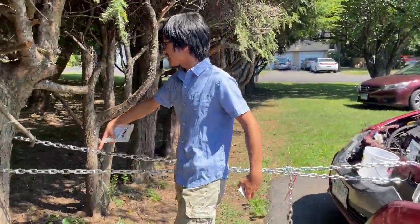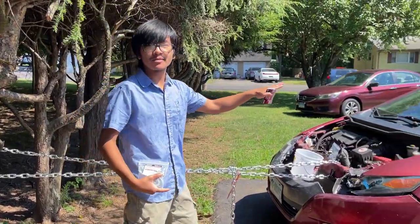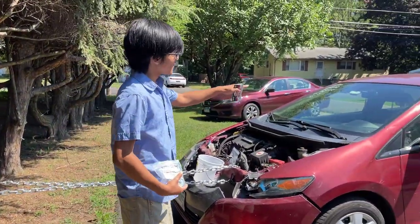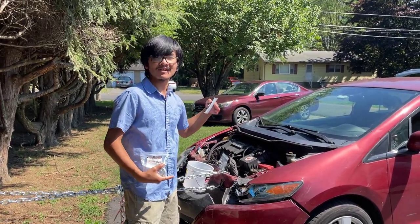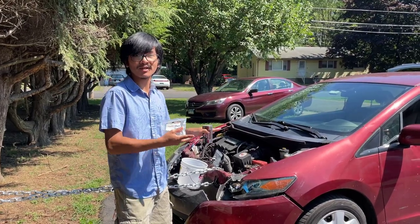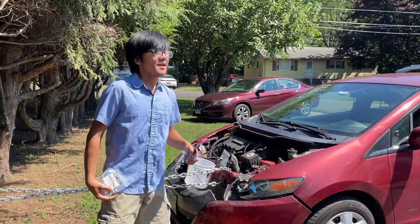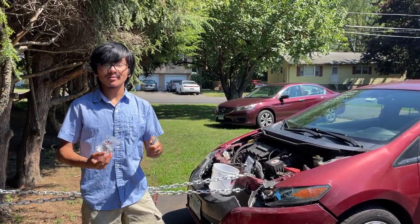What we've done is we've looped the chain around a tree. Because the car can move, we've attached the chain to the car and reversed it. If the car doesn't move on its own, then you can use another car to pull the chain.